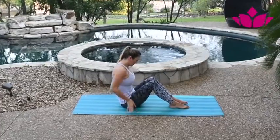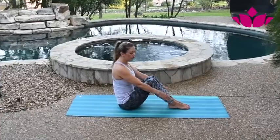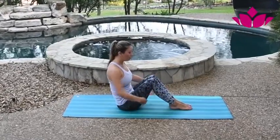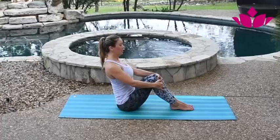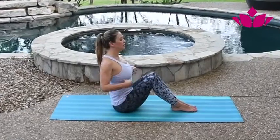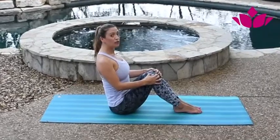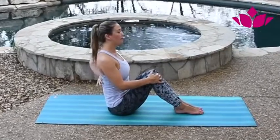First, I want you to bend your knees, planting your feet on the floor, making like a small triangle with your legs. Grab your knees and lift your chest — make sure your spine is straight, or as straight as possible. Send your shoulders up, back, and down, making sure your shoulder blades are back.